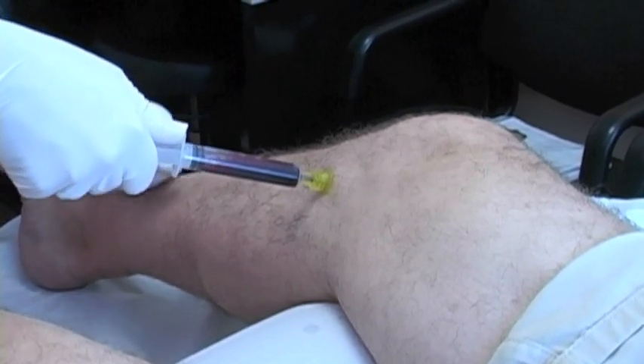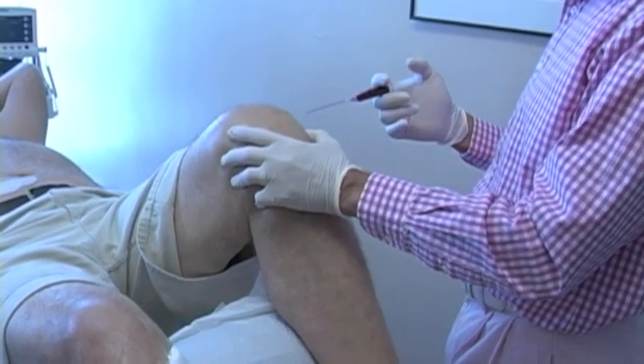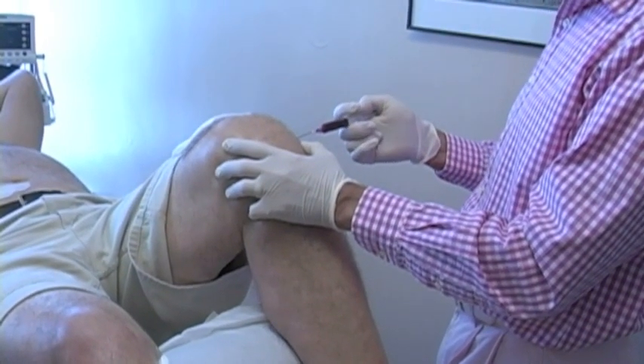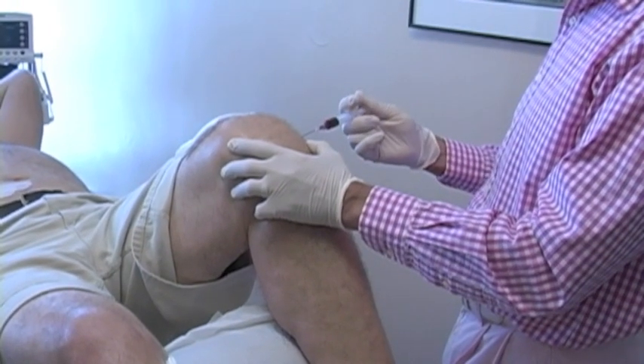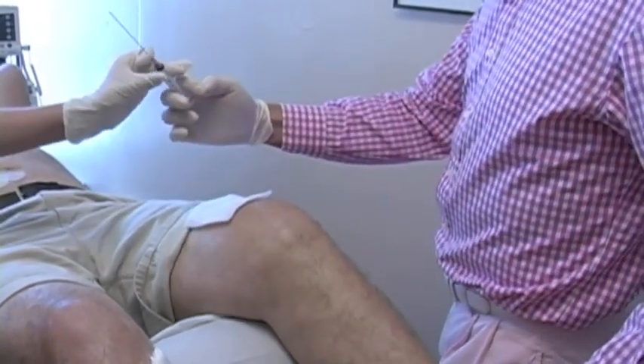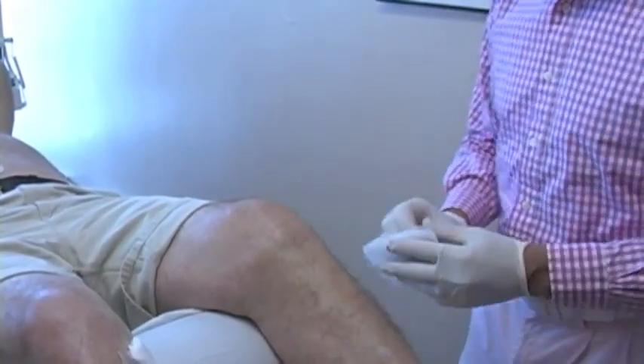Here you can see the bone marrow is coming out fine. The person was anesthetized well because they weren't moving. This person isn't under conscious sedation — they just got numbing in the knee joint. And there you saw me inject the whole 10 cc's of the lipoaspirate bone marrow solution into the left knee joint.